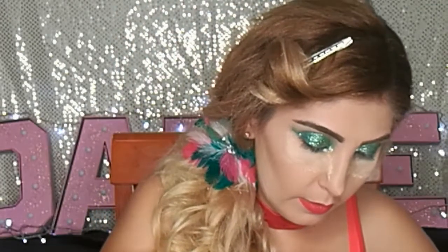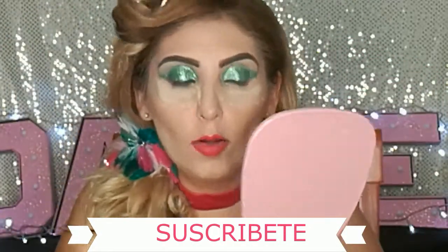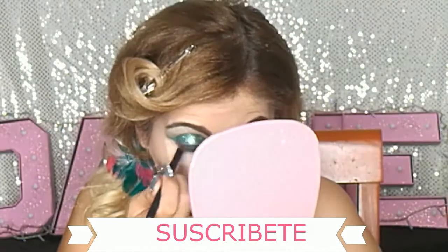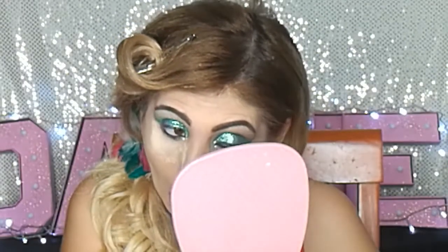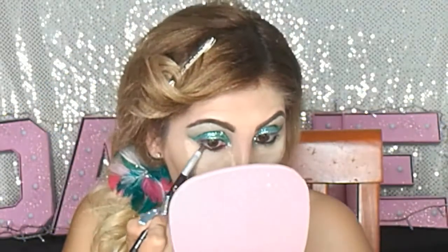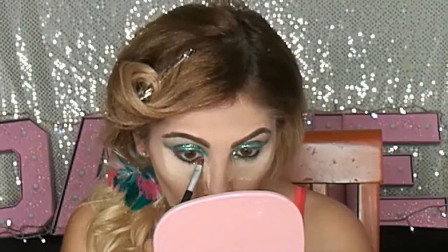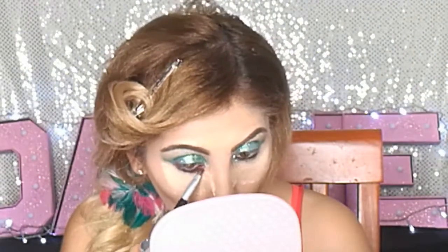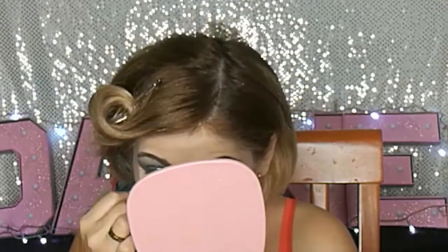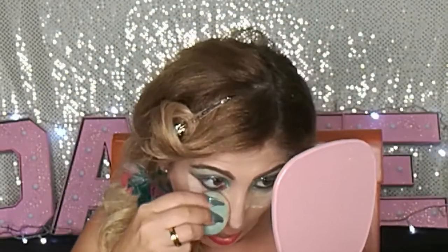Después de eso vamos a tomar otra brochita y nuestro delineador en gel negro, perdón, rojo. Y primero vamos a poner lápiz negro; ponemos en la línea del agua el negro y el delineador en gel rojo. Este también es del Corporativo Maravilla. Estos delineadores en gel son muy versátiles, los puedes usar como sombra o como delineador. Vamos a dejar una línea un poquito más alargadita, como por debajo del verde hasta donde terminó nuestra sombra. Aquí quiero platicarles que empecé a querer llorar y me manché, estaba súper desesperada queriendo limpiar, pero lo logré limpiar muy bien.